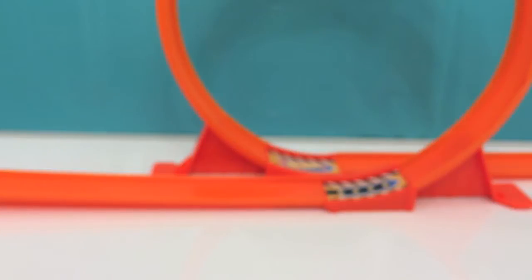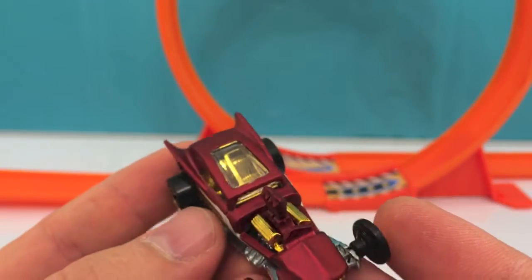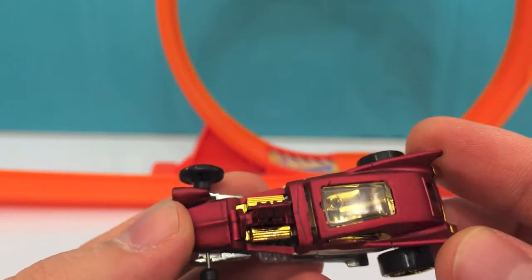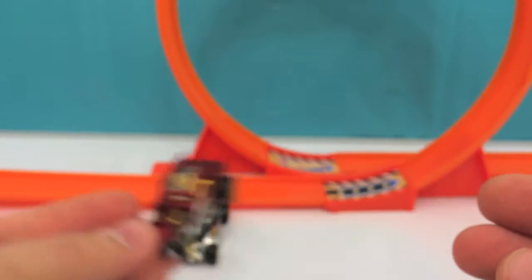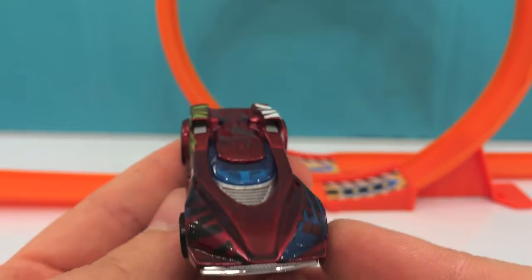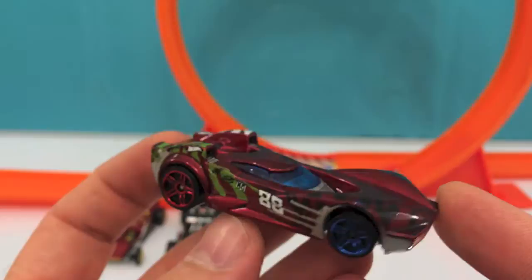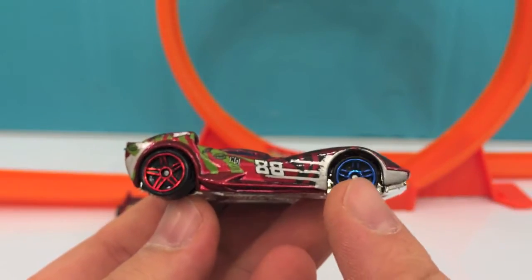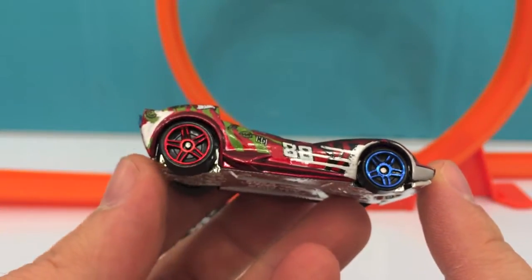Next one is similar to the previous one. It's got a very nice moonroof. This is a very nice car — very shiny. It's got a blue windshield and number 88 on the door. It's got a blue wheel in the front and a red one in the back.